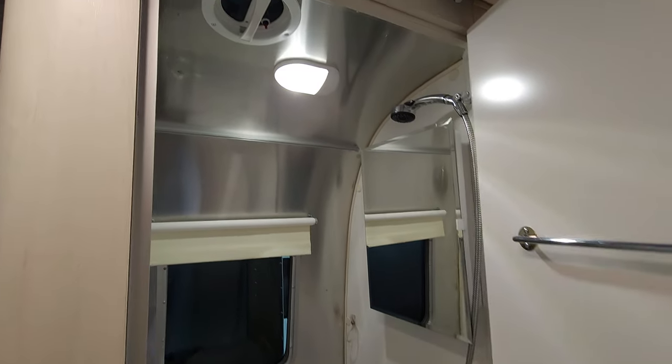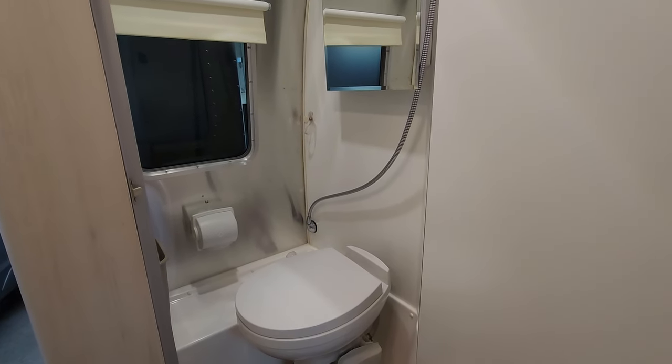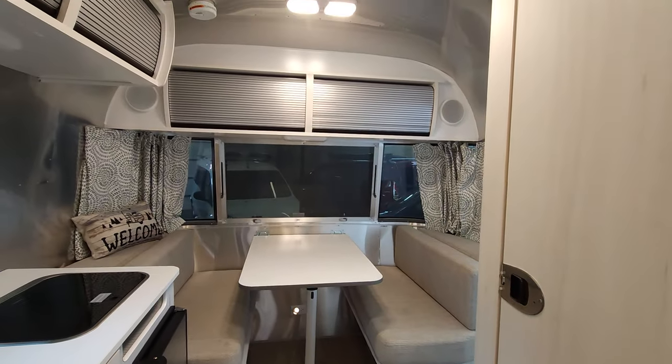The great thing about a Bambi Airstream at 16 foot in length is it only weighs 3,500 pounds and can be pulled by most vehicles.